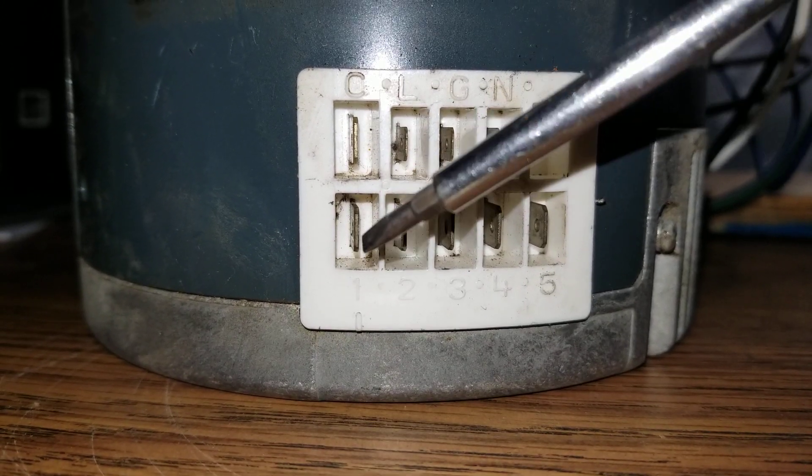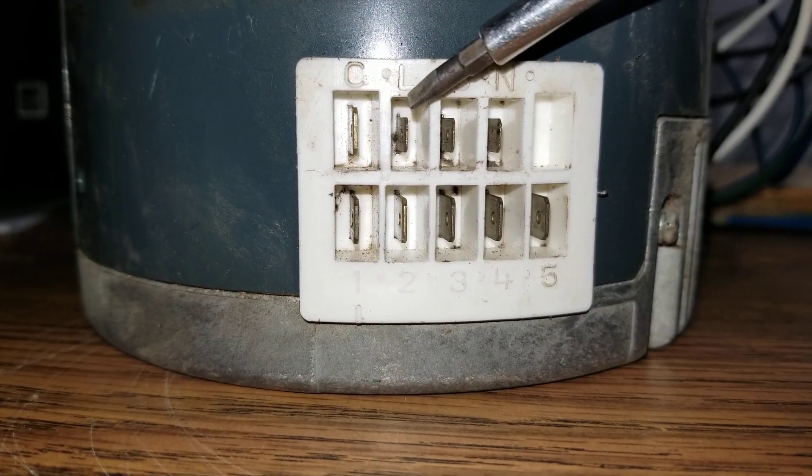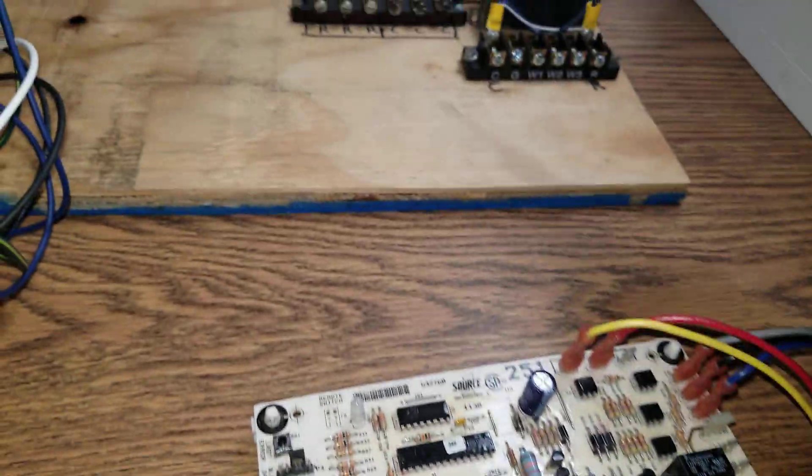It has only five speeds — one, two, three, four, five — and there is a common. So we have five speeds and a common that is connected to the common terminal of the board, basically the common side of the transformer.